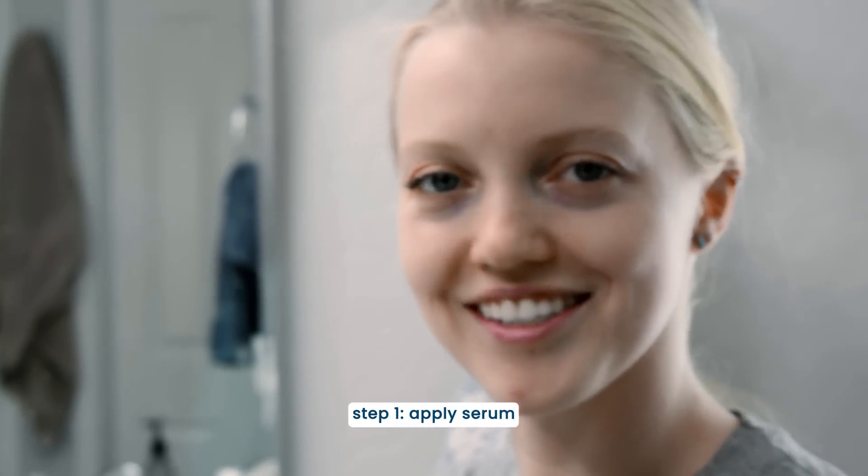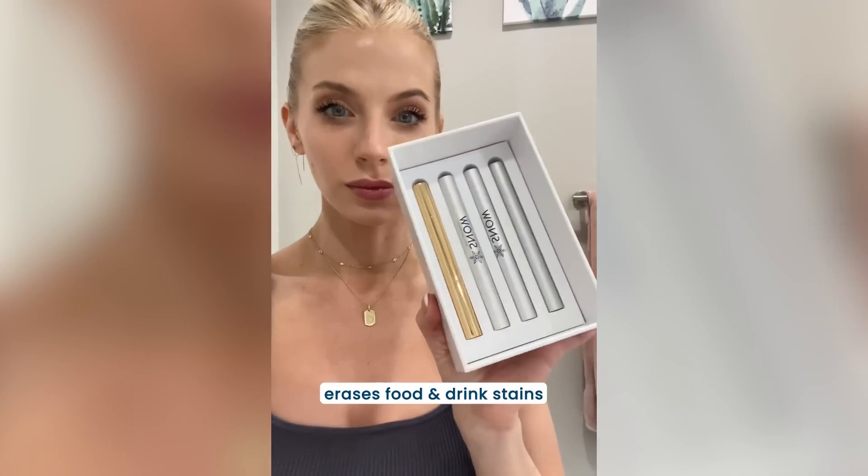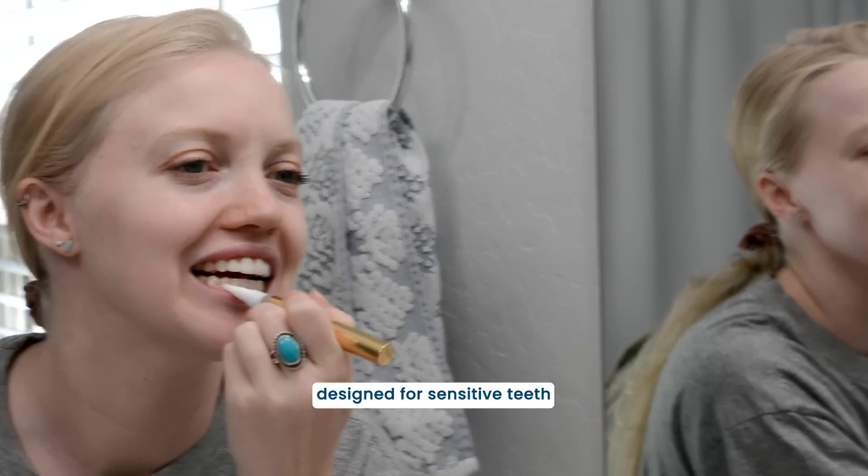First, apply the serum to your teeth. The serum contains whitening agents that erase food and beverage stains from your teeth. All of Snow's products are designed for sensitive teeth, even their maximum strength wand.